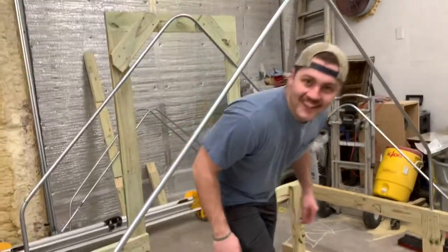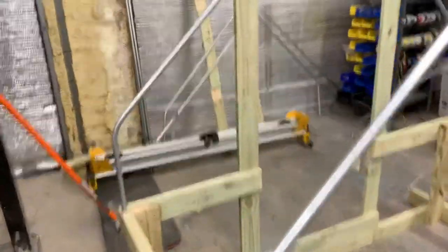You got it, bucket. Yeah, there you are. That's better. Alright, making progress. Woo!